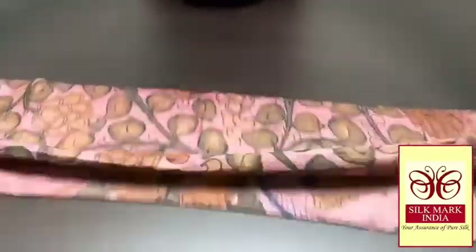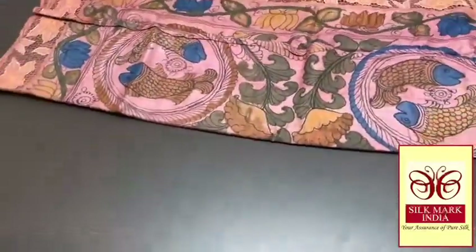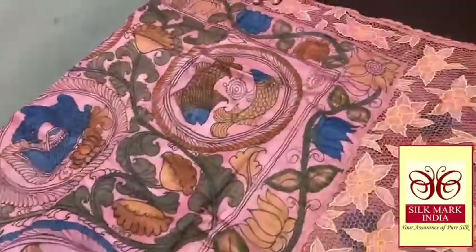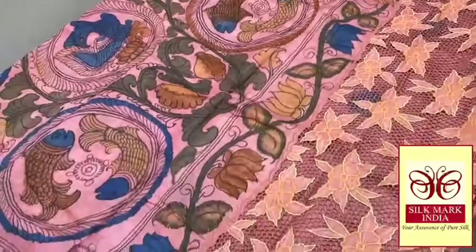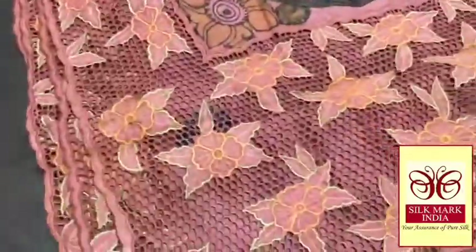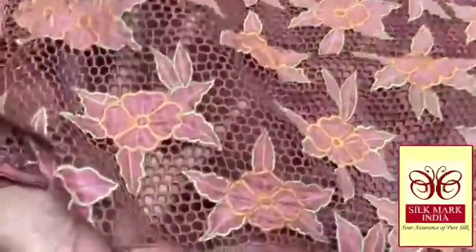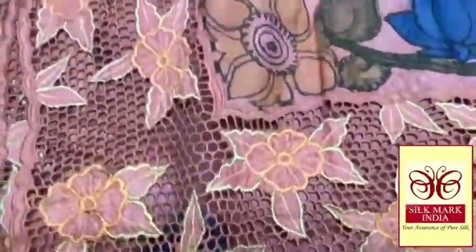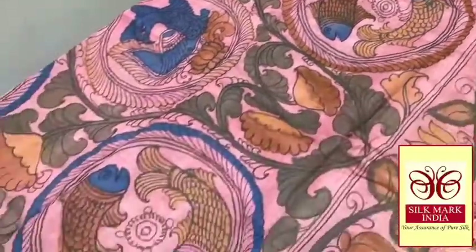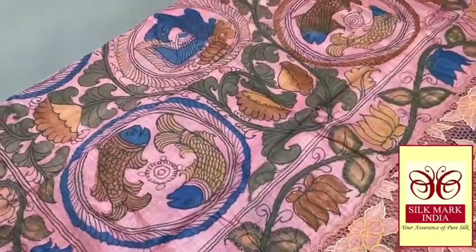Pure pen kalamkari silk sari, done on cut work and hand embroidery work. Tassar silk — an excellent beautiful fabric. This is the pallu. The base color of the tassar silk is a light onion pink color. Very beautiful cut work pallu, with hand embroidery done to finish the cut work. Beautiful hand painting work in pen kalamkari concept, with fish work in the pallu.